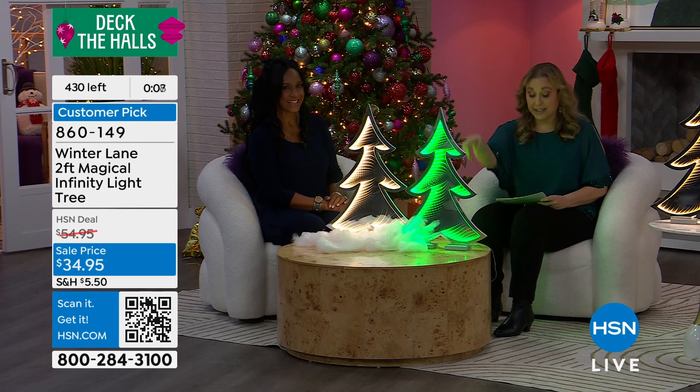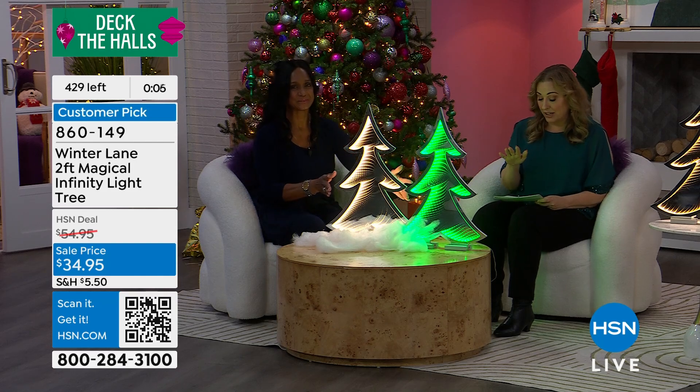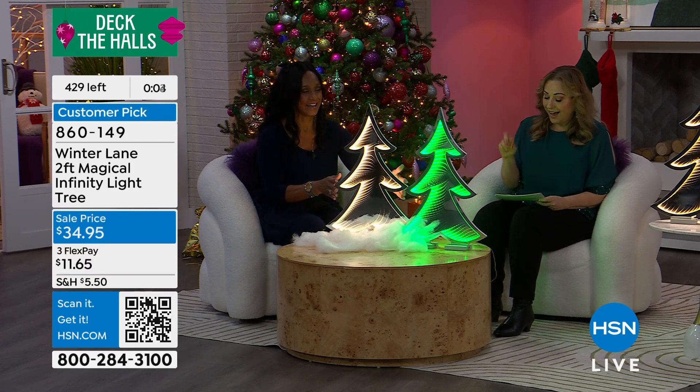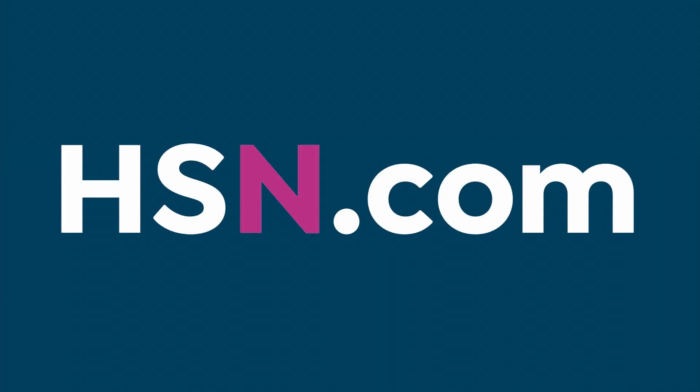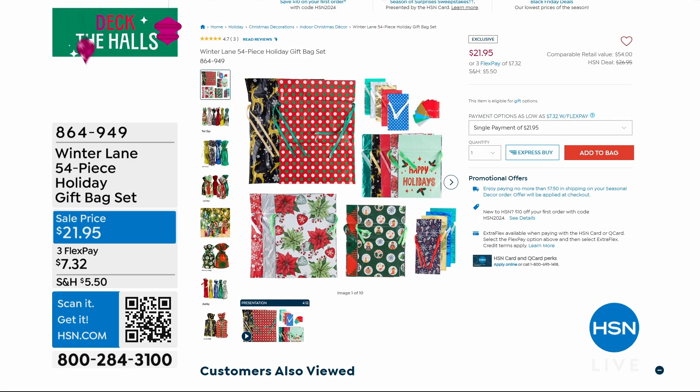Last call on the green. I do want to mention the 54-piece holiday gift bag set from Winter Lane. Every year we do one of these and they fly out because they make wrapping your presents so easy.